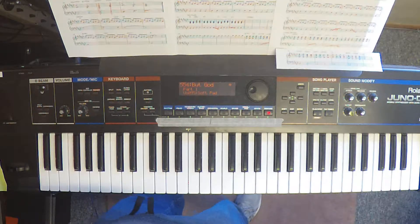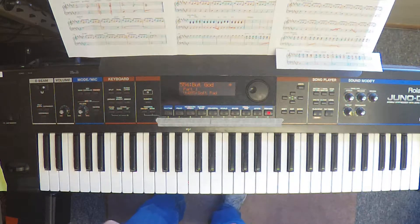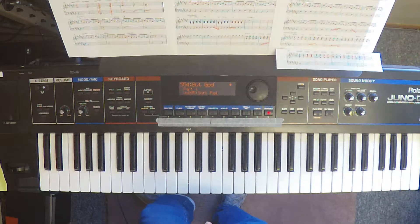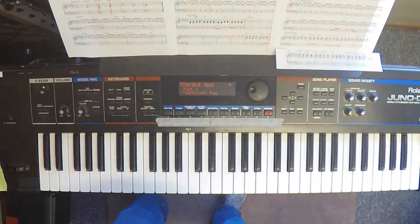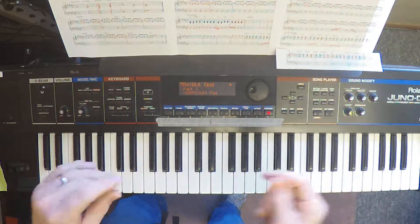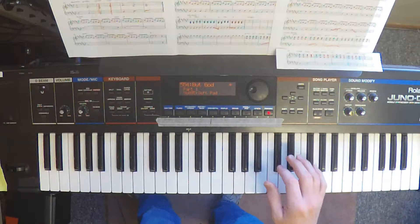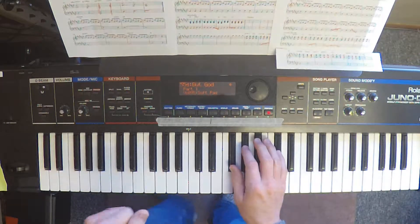D-sharp minor is kind of a stinky key, if you will — good luck to you. I will probably flub some notes in this demo, because sheet music is not my forte, and neither is D-sharp minor. But we're going to give it a good shot. And then I will come back and walk you through what I'm doing. I'm not going to play along with the track; I'm just going to play it.